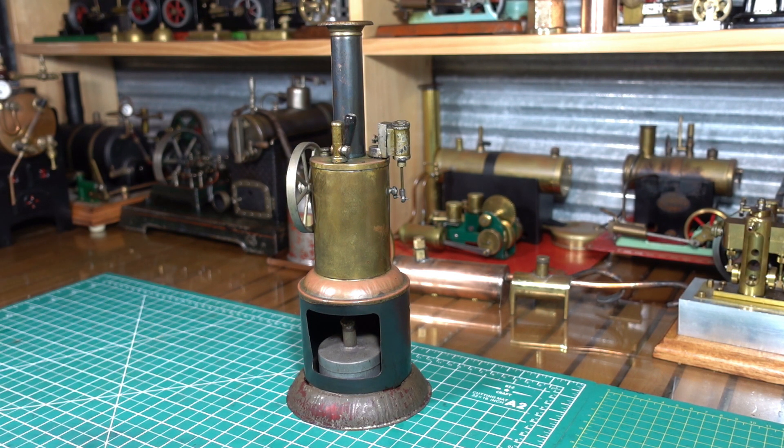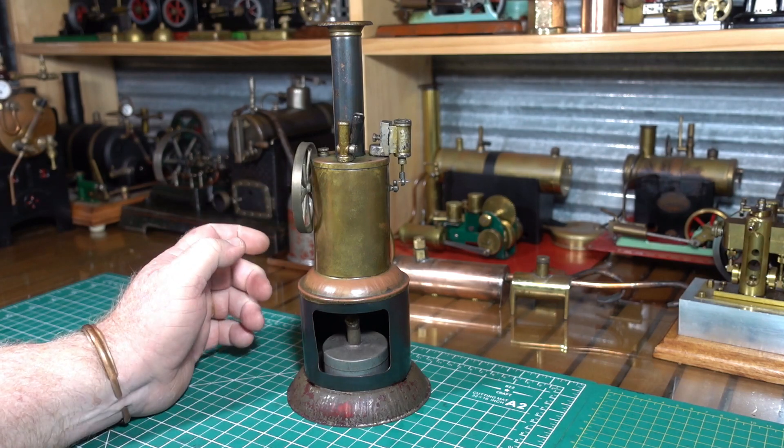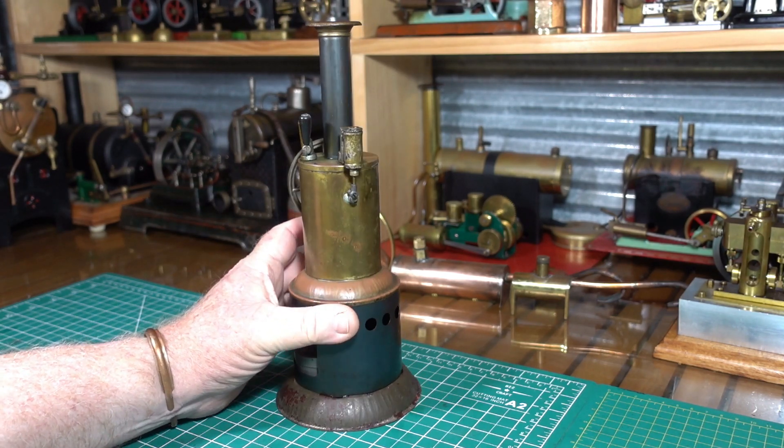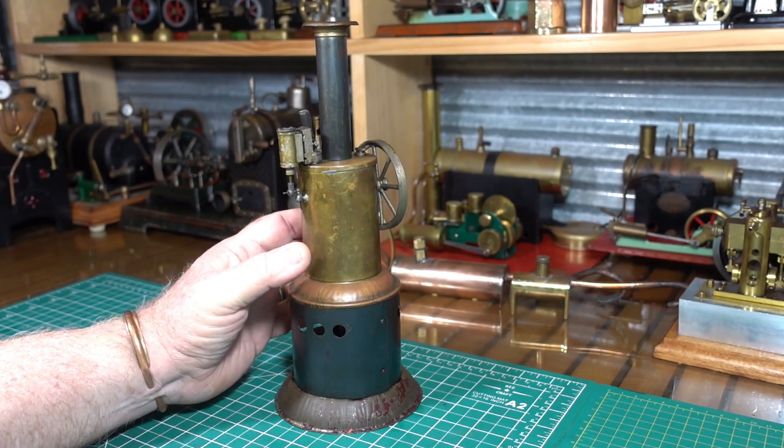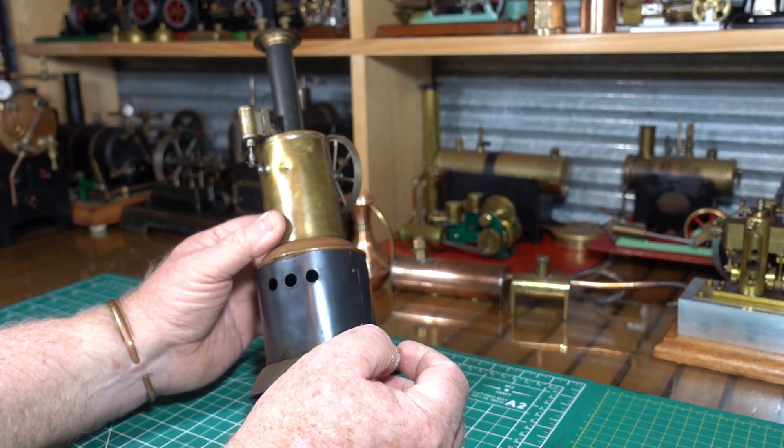G'day everyone. This is going to be a slightly different video for me today. It's the story and the history of this little upright Whedon steam engine that's coming up to a hundred years old. It's almost a century old and I just want to tell you a little bit about it. I bought this roughly about 10 years ago on eBay and when I got it I knew it was old. I don't know if you know a lot about Whedon's but they were made fairly cheaply, I think.